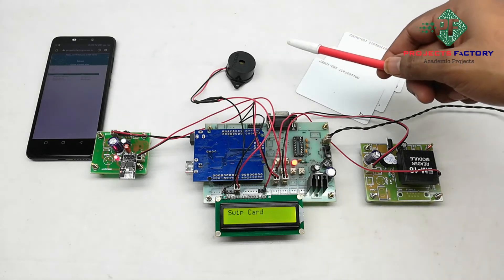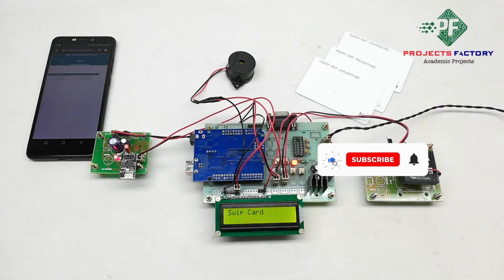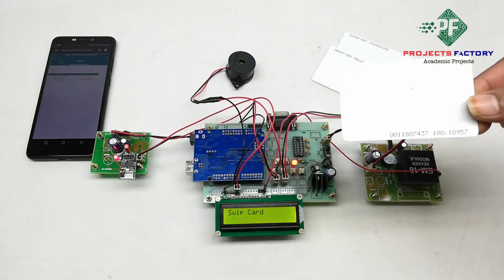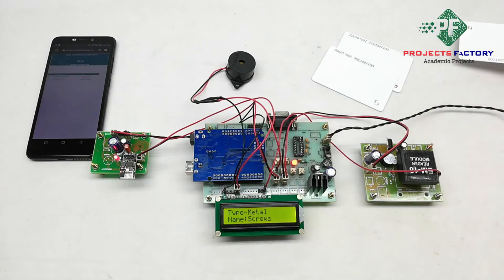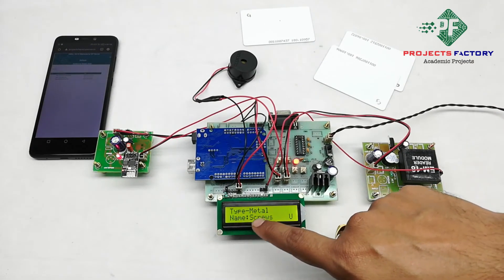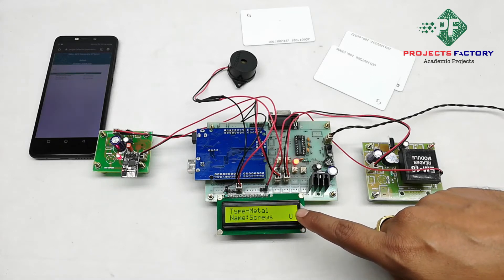Here we assign an RFID card to the asset. The card is swiped and sends information to the server roster. We can see here the material type — metal — and the name: screws. Here on the LCD, 'U' means data has been uploaded to the server.